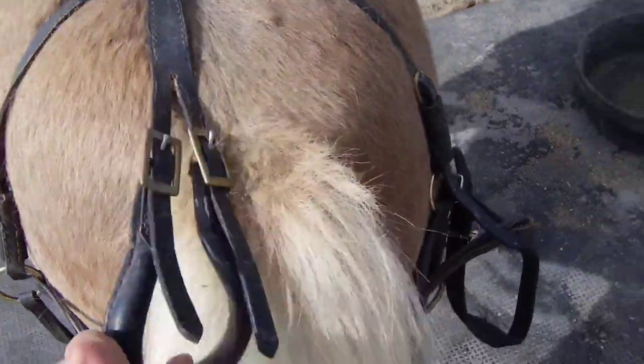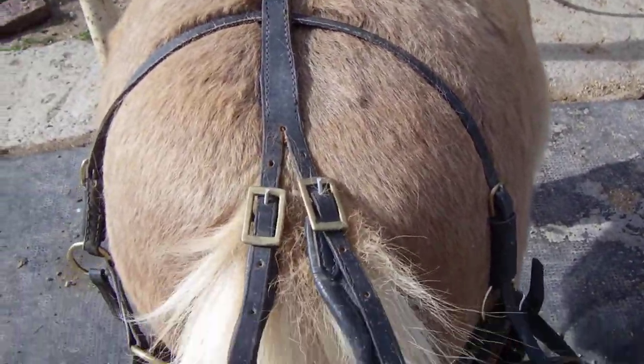The breeching just goes around like this and you take the crupper strap and put it through the tail, around the tail.